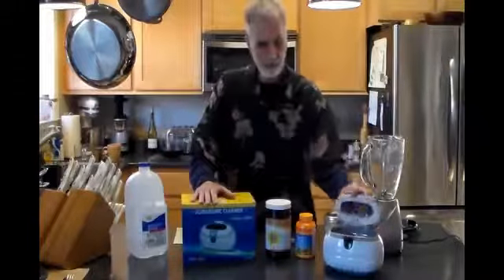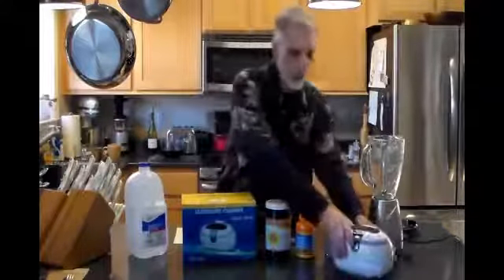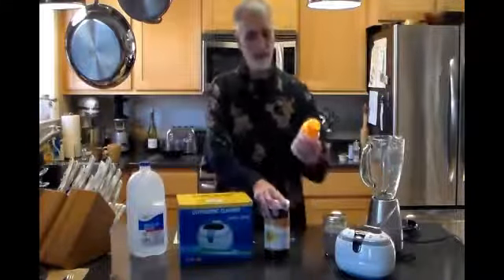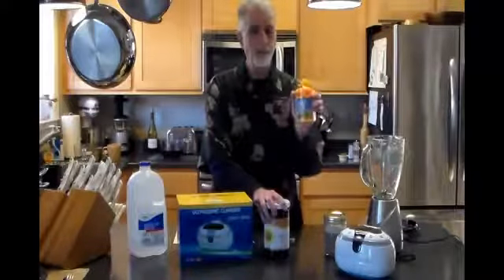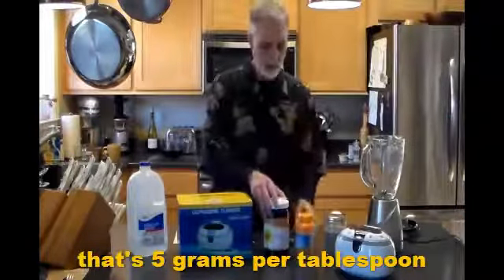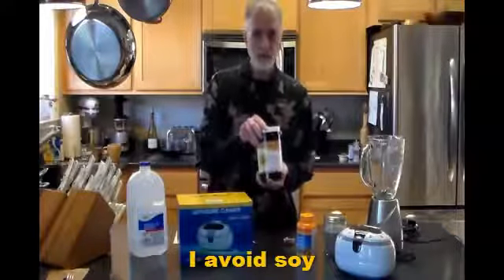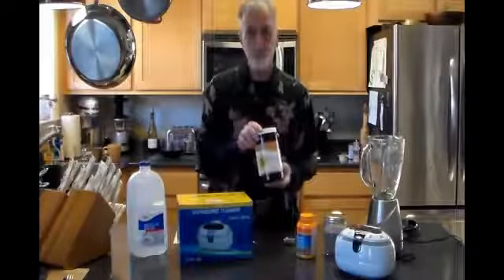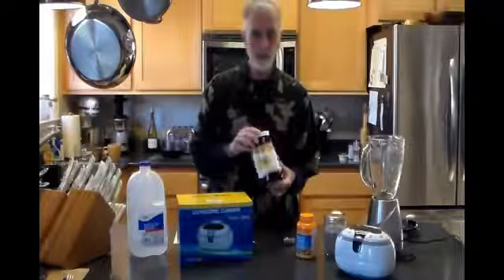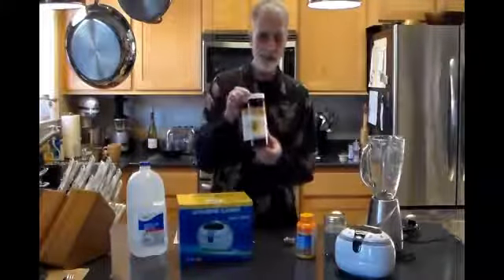What you're going to need is an ultrasonic cleaner machine. I got this little one on Amazon for about 30 bucks. You're going to need some distilled water, some vitamin C powder — ascorbic acid, I got the 5,000 milligram version — and also some lecithin. I got sunflower non-GMO lecithin powder. I went with sunflower because the most popular choice is soy lecithin, and I try to avoid soy. So when there's an alternative, I'm going to choose it.